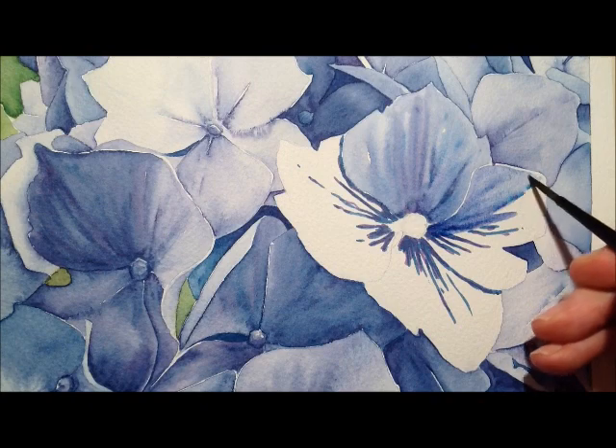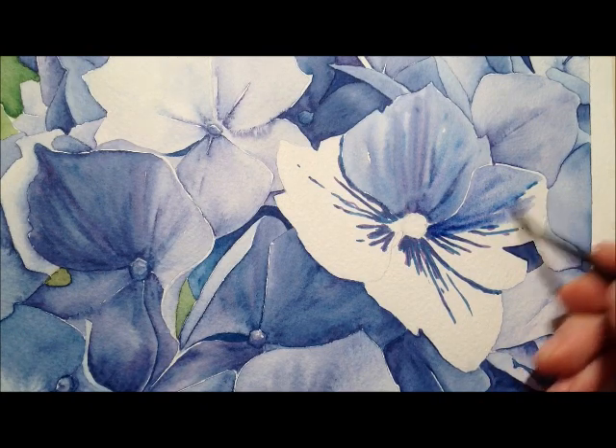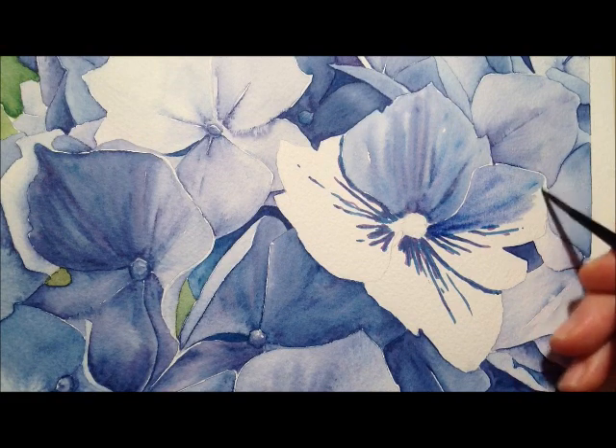Just moving it outwards and inwards, keeping those lines showing the veins of the leaves, the petals.